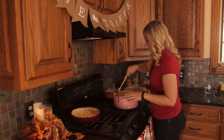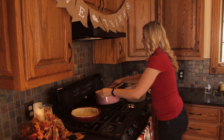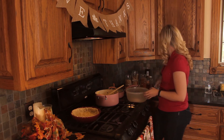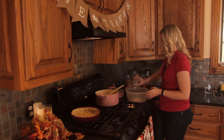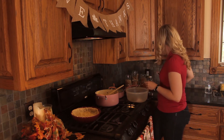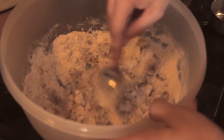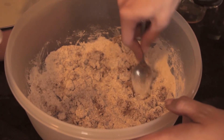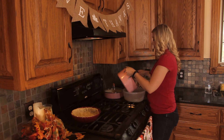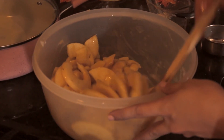Once the apples are all coated with our honey and thyme and they've changed color just a tiny bit, we're gonna take them off the heat. Then in a separate bowl we're gonna add in our flour, brown sugar, ginger, and salt, mix that together, and then add in our apples and get them all coated. Feel free to try a slice — it's delicious, I promise.